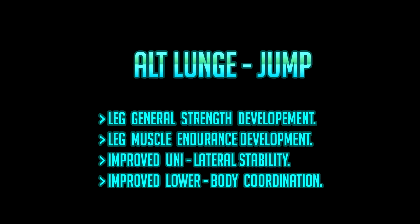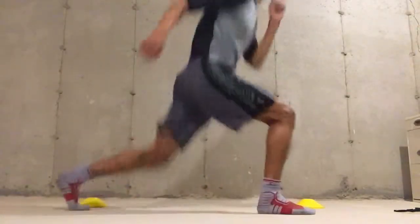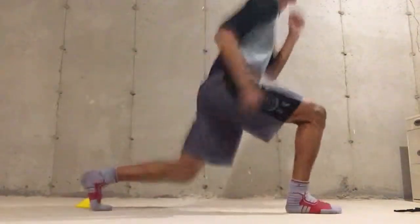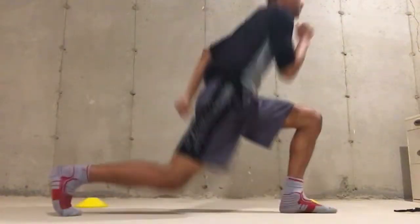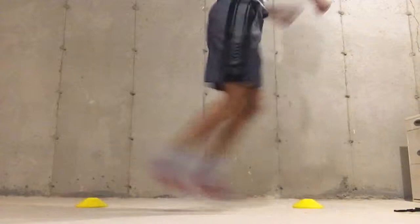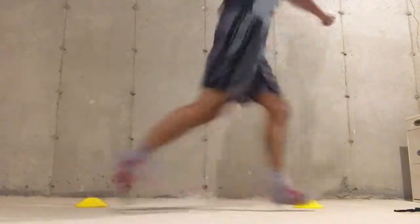Next we have the alternating lunge jump, which is really the centerpiece of the workout. It improves lower body coordination, muscle endurance in the legs predominantly, increases overall strength, and increases the stretch reflex — along with a bunch of other benefits like increased power output. It's a great addition and especially useful if you're trying to improve your endurance.